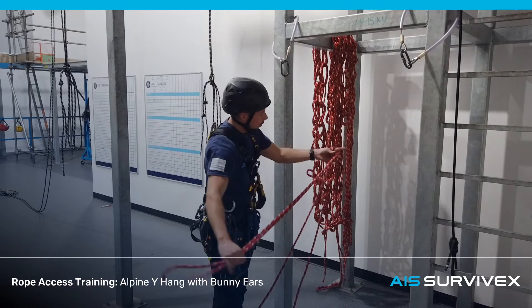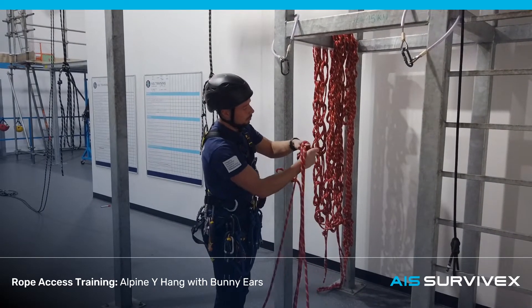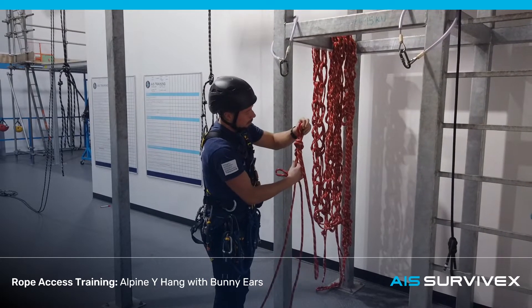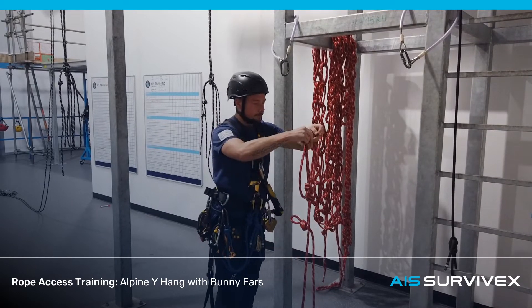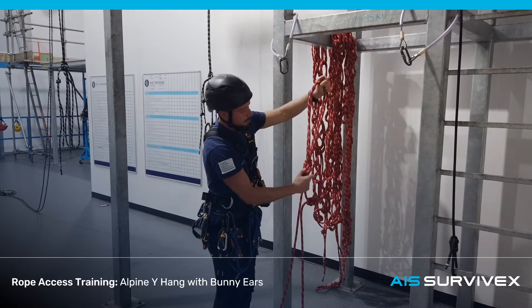Take that bite and wrap it around. Push these two bits through. Taking the slack and then flip the common rope over the top, and make sure that lands on top of these two strands of the bottom.